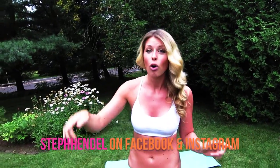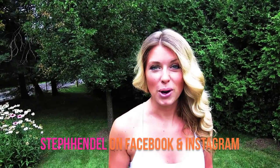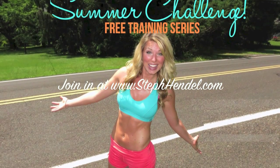Great job, guys! You put in some serious effort into this workout and you should be feeling it — you should be really, really proud of yourselves. Check in on the Steph Hendel Facebook page or Instagram and let me know you did the workout and pushed yourself. The Summer Challenge is still going on, so if you haven't registered, go to stephendel.com — we've got giveaways, workouts, schedules, recipes, all kinds of great stuff. Make sure you're signed up and I will see you in the next video.